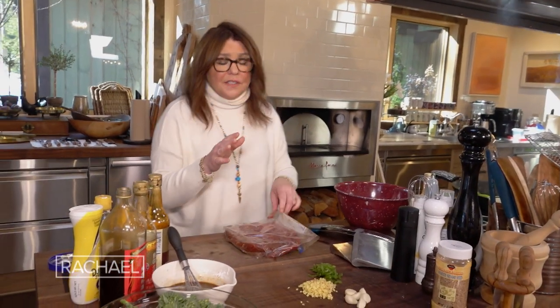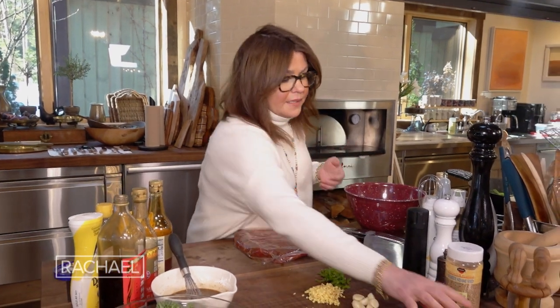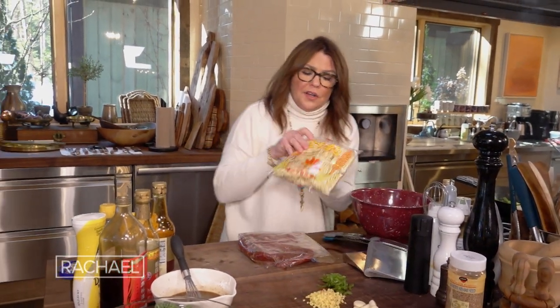You can serve this with white rice, brown rice, or we're going to mix it up today and use Cantonese noodles. You can use fresh or dried noodles.